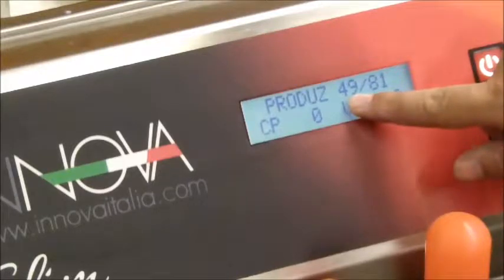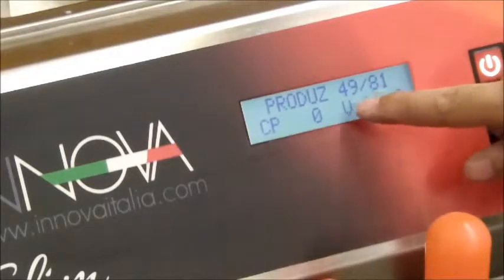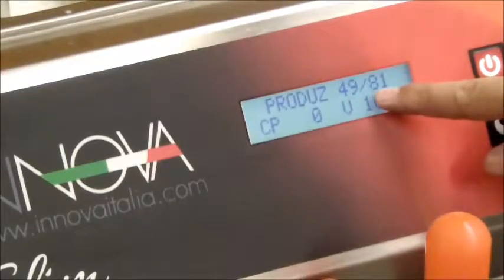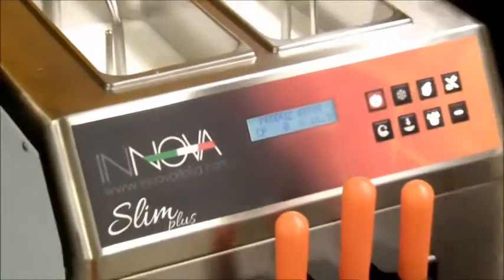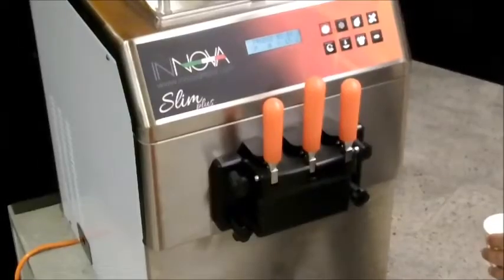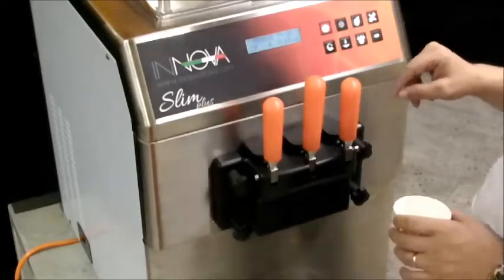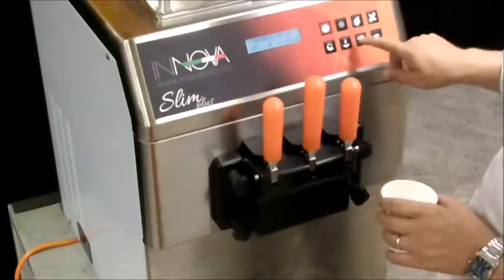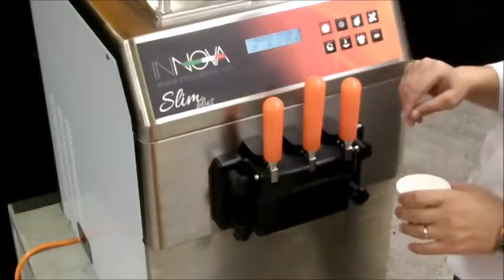In the upper part of the display you can see the ice cream consistency. The left number shows the current consistency of the ice cream, and the right number shows the desired consistency to reach. When the right and left numbers are the same, the ice cream is ready. Before supplying the ice cream, press the get ready button and then wait 4 seconds.